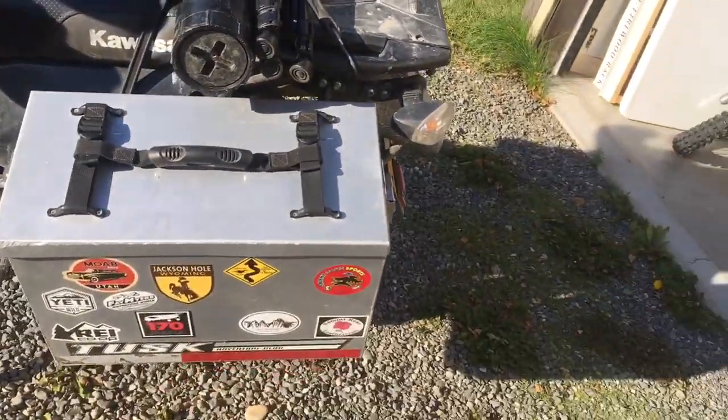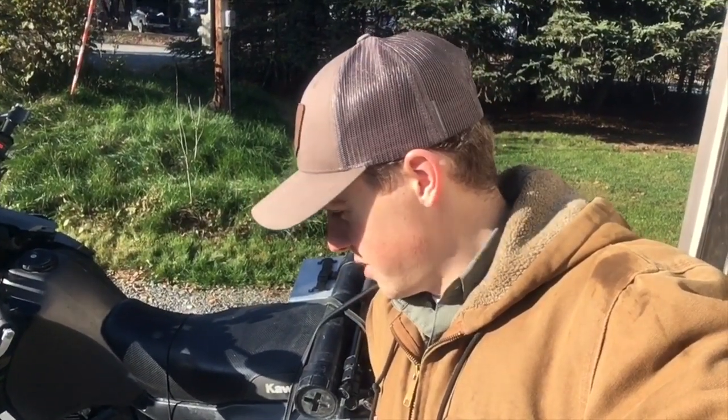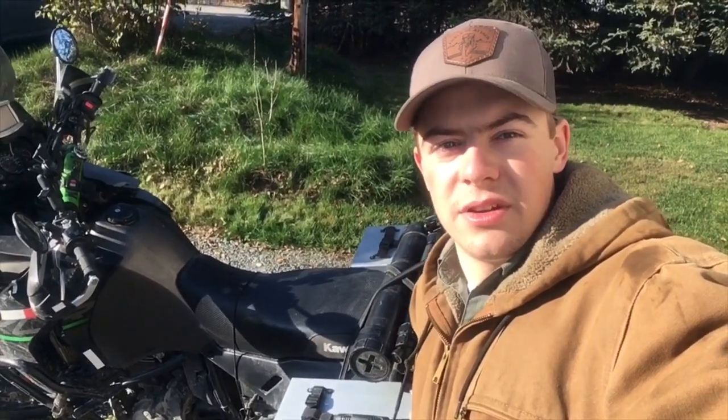If you want matching keys across all your cases, go with Happy Trails or something similar. Overall, it's a great set of panniers for what I've done — they're cheap and fairly durable. When you're crashing a motorcycle on them, it's a piece of aluminum, so what do you expect? All in all, I'm pretty happy with them for the price. I'd love to hear your comments, questions, or ideas — drop them below and ride safe.